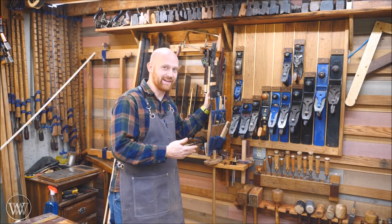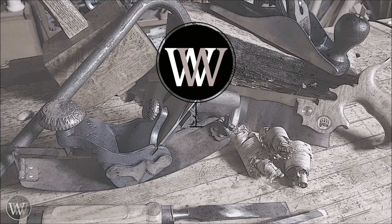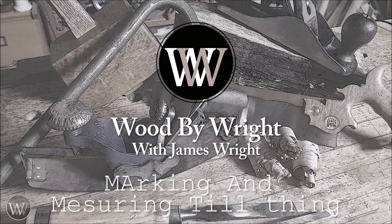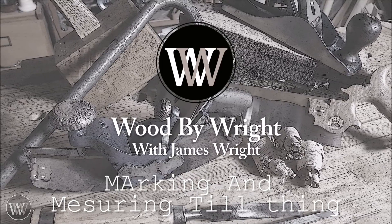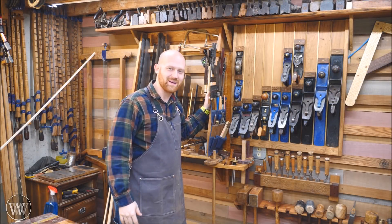It's kind of the catch-all rack that goes in between saws and planes and everything else just goes there. Hey y'all, I'm James Wright. Welcome to my shop.